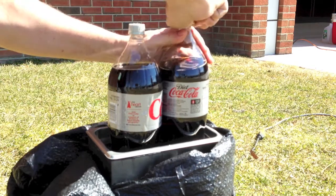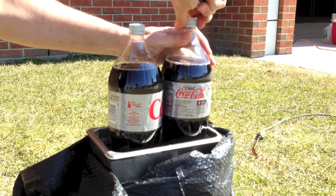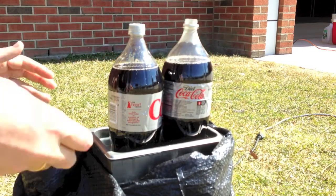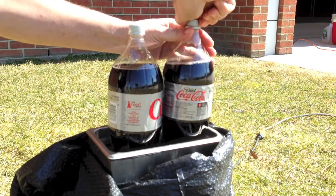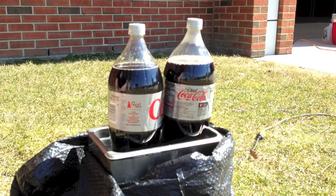The ultrasonic cleaner is going to create standing compression waves in the bottom of the bottle, and that's going to create nucleation sites for the small bubbles of CO2 to attract other bubbles. If you think about attractive forces, the London dispersion forces that CO2 has with itself are going to be greater than those for water.